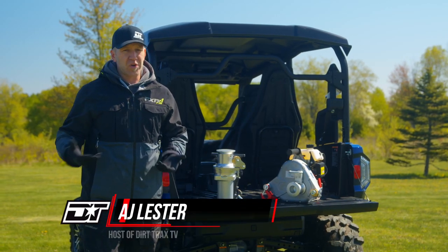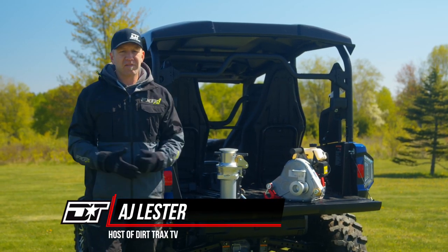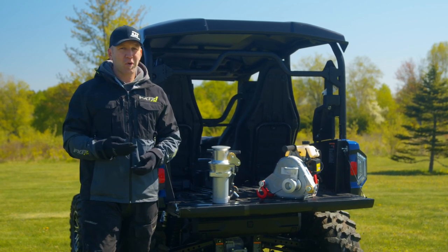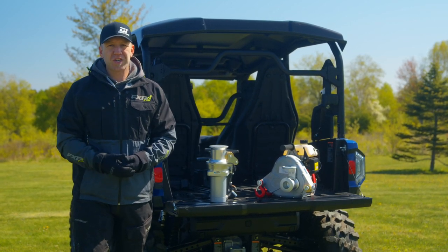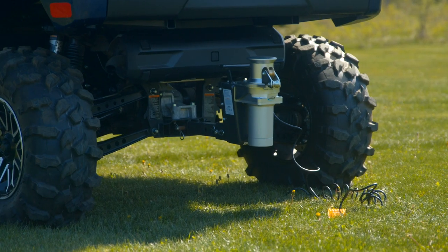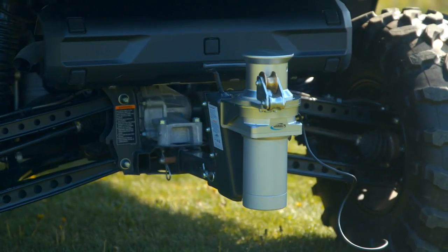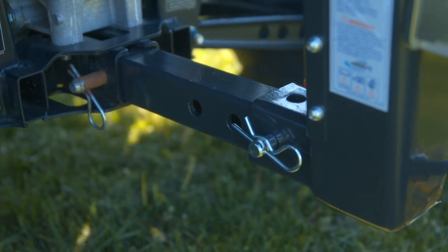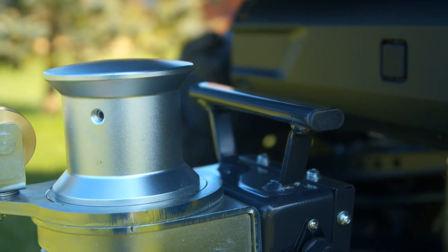We all know that winches are really important when you're out exploring and going on an adventure, but there are options for you besides your traditional four-bolt 12-volt barrel-style winches. Today I'd like to show you a couple of those options. This particular winch is the Endurance Marine Products Tugger 2 FL1 — a 12-volt, 2-inch hitch receiver-mounted winch that's able to do far more than you might think possible.